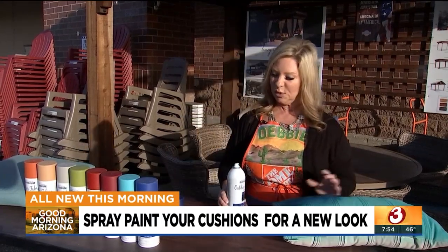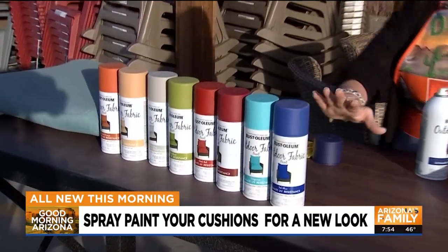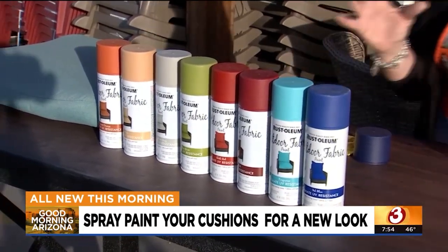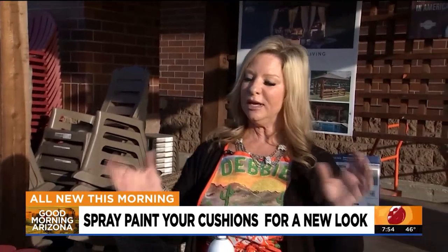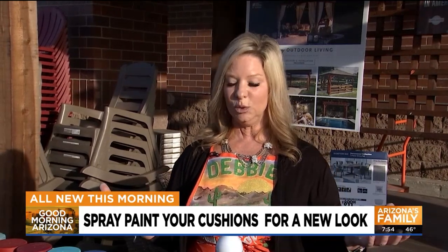This is Rust-Oleum outdoor fabric paint and it comes in a wide variety of colors. It just makes everything fresh, new, and more vibrant. If you're changing your color scheme, you can mix doing this with purchasing a few new items to really give your outdoor living space a brand new look.